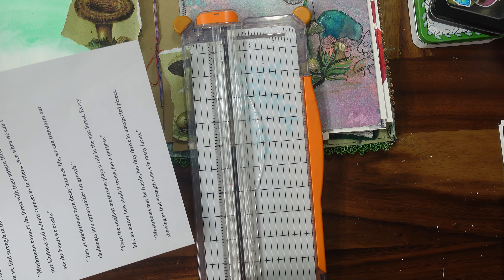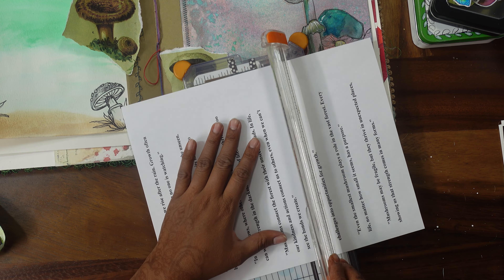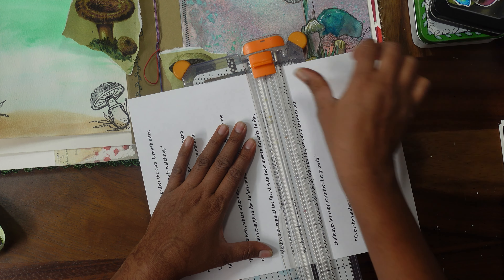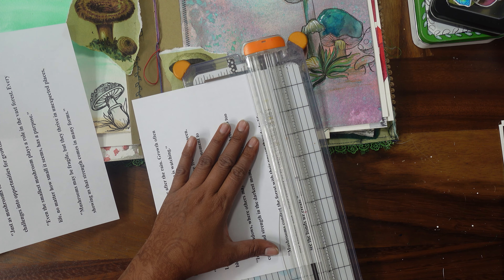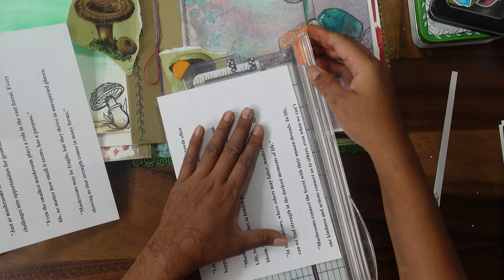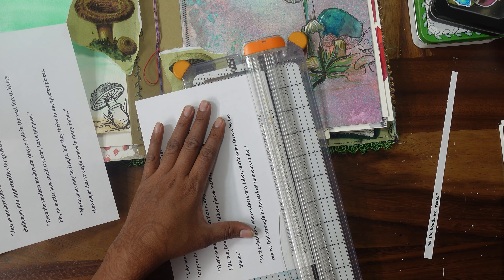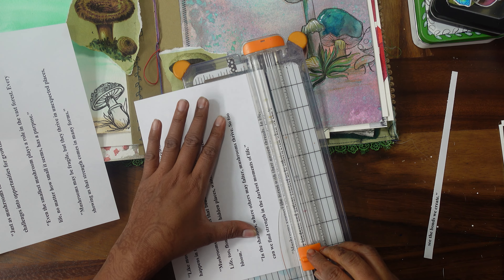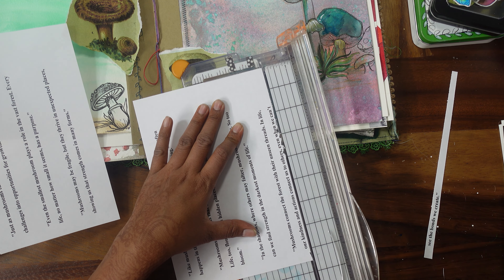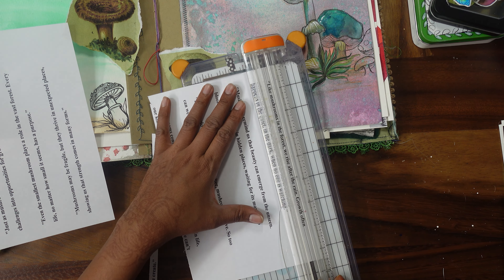So if I want to put this one — this is quite a big one — I'm going to cut them into very small strips like that. Somehow that got a little bit weird; I didn't get the straight line, so I'm going to cut it again. Oh, I ruined it! Okay, so this might happen with you also. I'm gonna put that aside and choose a different one.